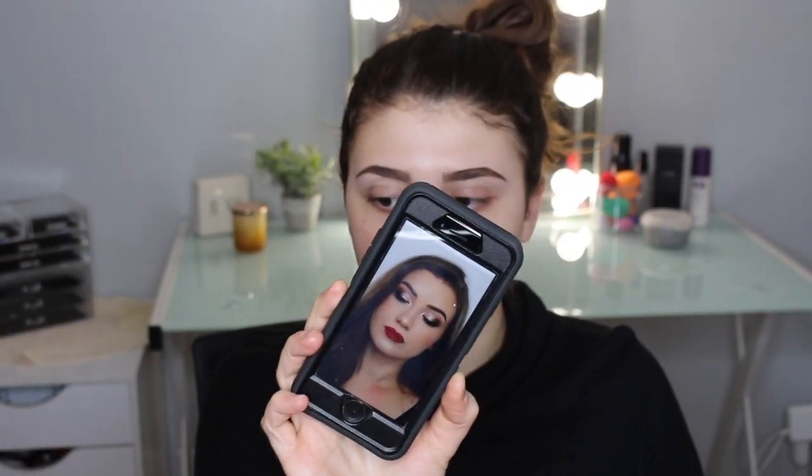It's so pretty — she did mostly neutrals with a very pretty shimmer in the inner corner, and then a really pretty red lip. I tried to actually get some of the same products that she used and I'm so excited to try this out.